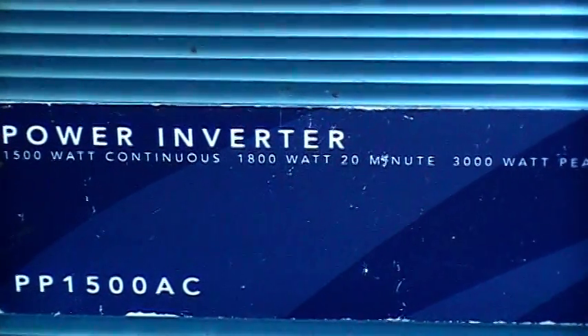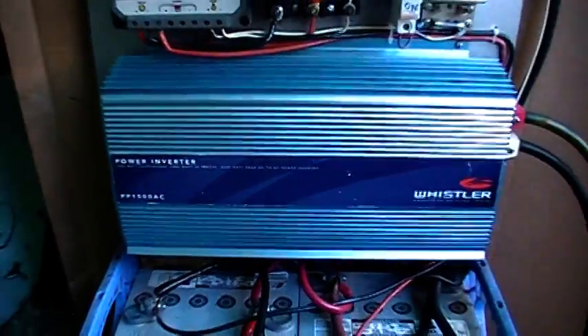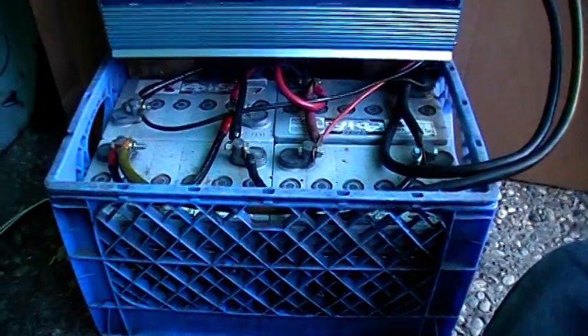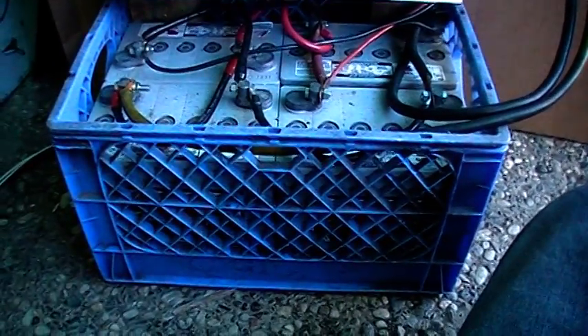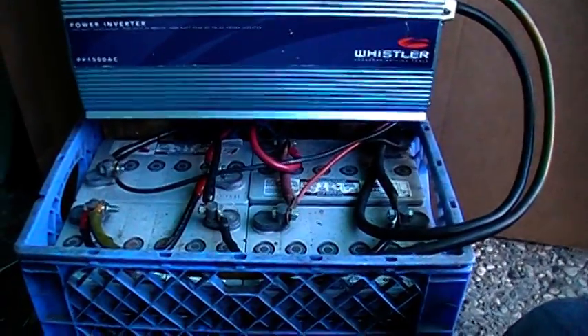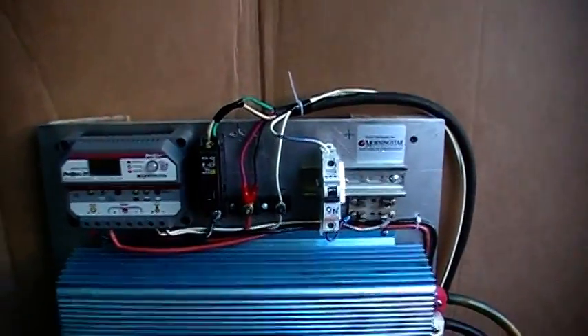1500 watt, 3000 watt peak. It's all in this milk crate — the batteries fit in there perfect, so it's pretty neat. It's all set up here.